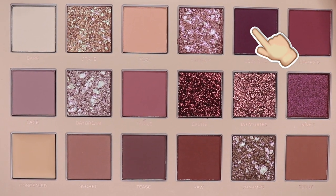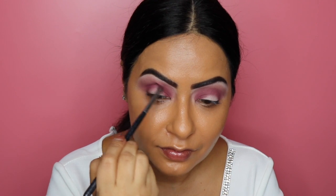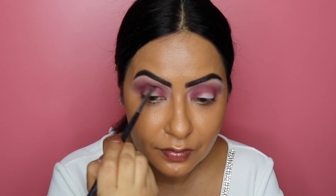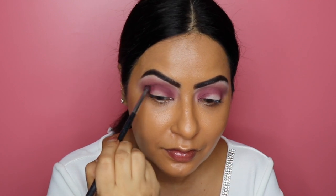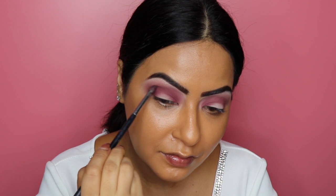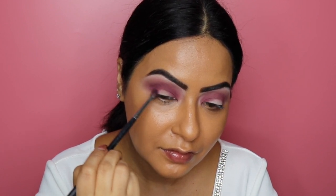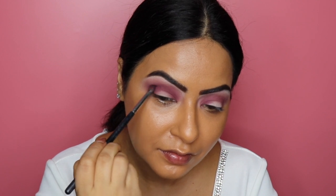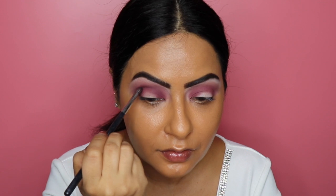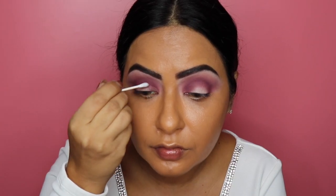To really intensify the outer corners and crease, I'm going into the shade called Love Bite on the same Morphe M507 brush, building up this shade until I'm happy with the level of color, and bringing it out towards the outer corners to really deepen up that outer V.